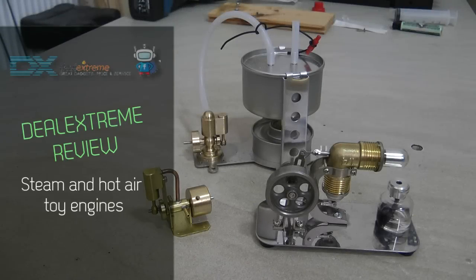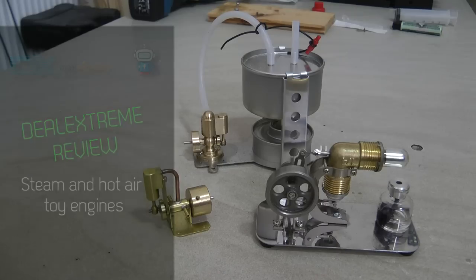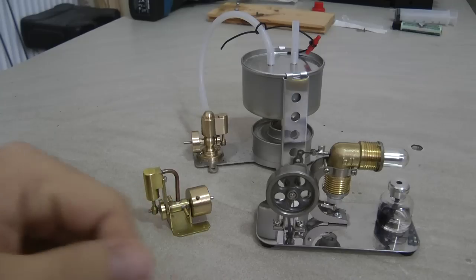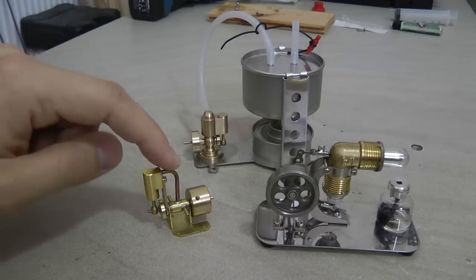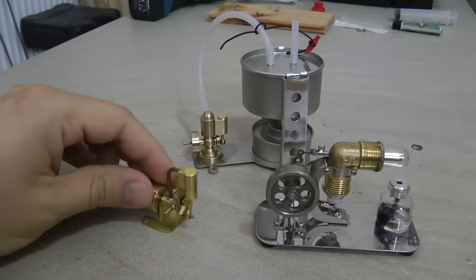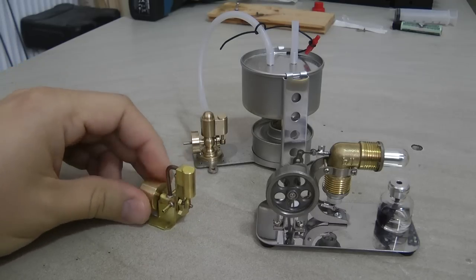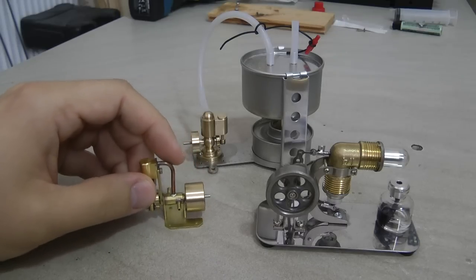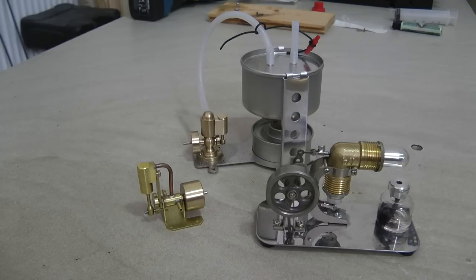This is a quick video of my recent purchase from EXTREM, so-called steam engines. What we have here is a Stirling hot air engine, and then we have two small cylinder engines - one oscillating cylinder and another one which is actually quite interesting, it's a non-oscillating cylinder. These were quite cheap compared to what you would normally pay for model stationary steam engines, so I thought I'd just give it a go and see how it works.